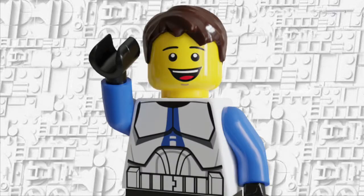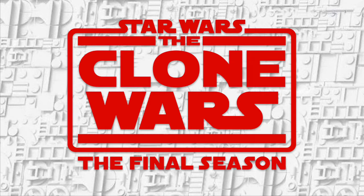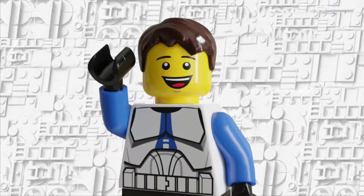Hey, what is going on guys, Fresh Bricks back here bringing another video. Today I'm going to be going over every new Clone Wars minifigure coming in the August/Summer 2021 wave. Real quick before we get into this, make sure you drop a like and subscribe to support the channel — trying to hit 400 subscribers by my birthday and may do a giveaway. Let's hop right into this video.